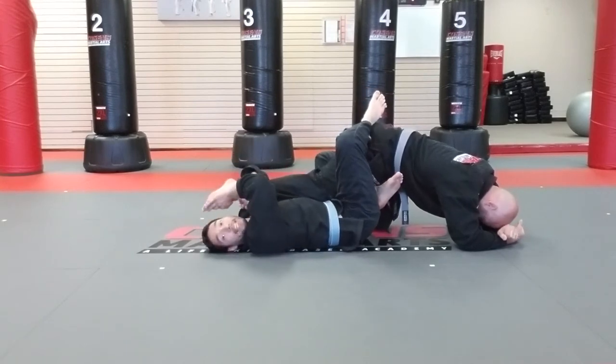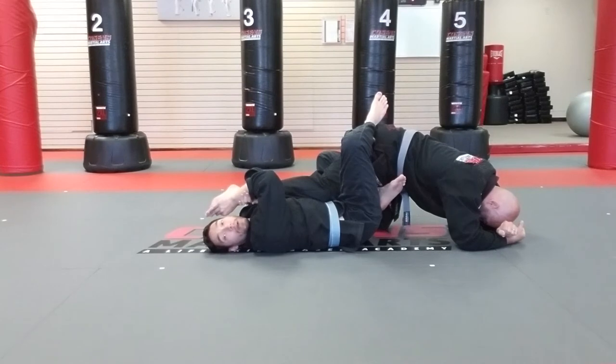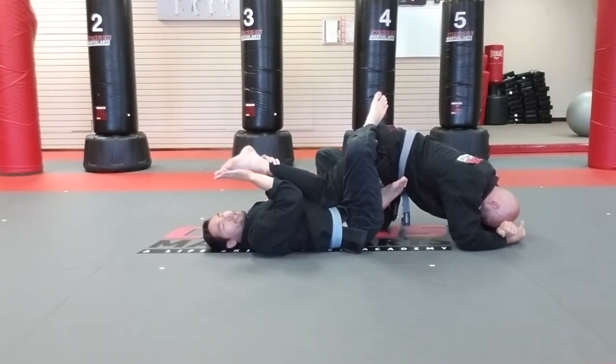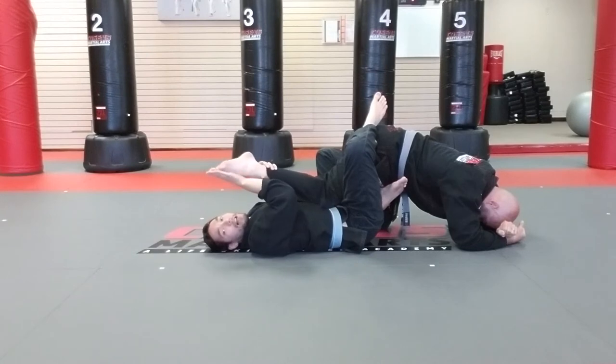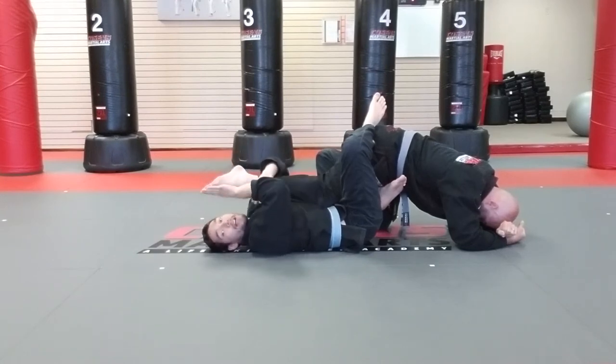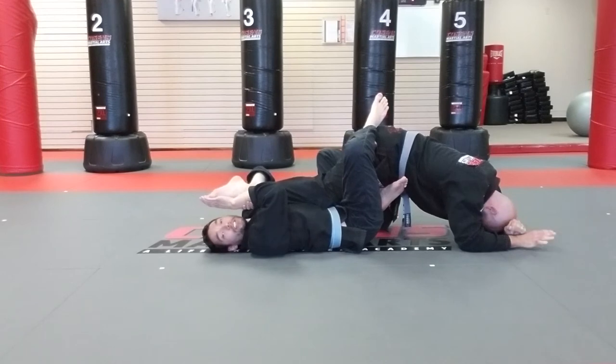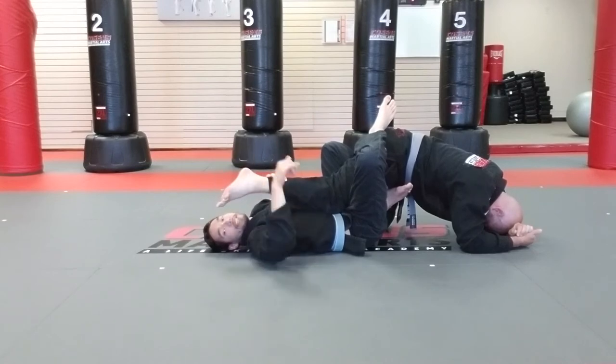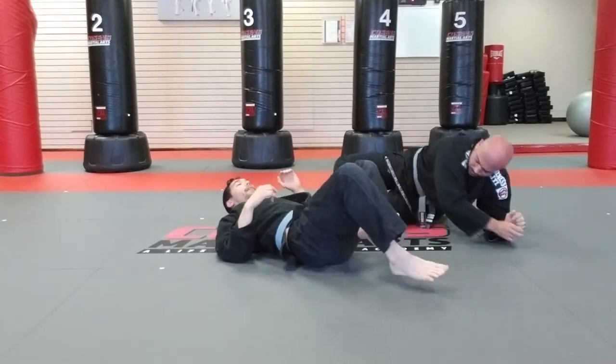I'm going to get a Kimura grip around my partner's toes. My fingers are going to go directly parallel with my partner's toes, and I'm going to push on them like I'm revving a motorcycle — pushing them down toward his heel. I'll do it one more time for you.